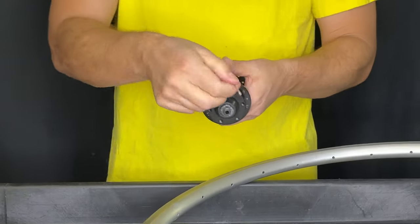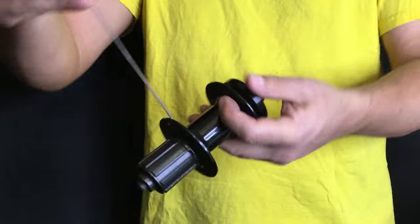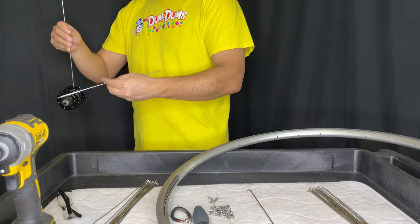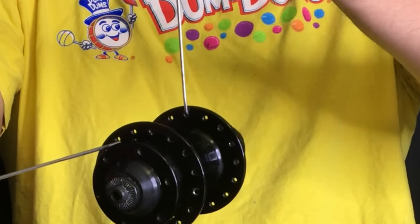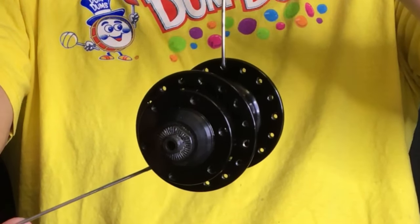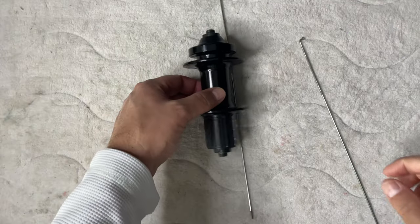The difference with the way that I lace up Shimano rear disc hubs is I like to have both spokes installed in the two holes adjacent to the rim hole. I've done it here but it's not very clear, so I redid that.